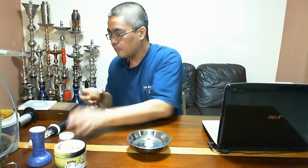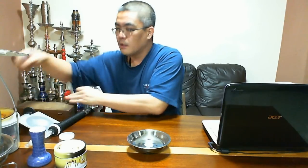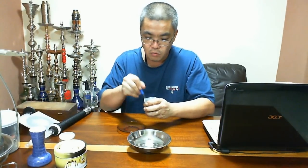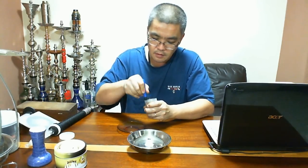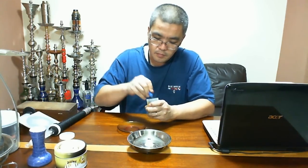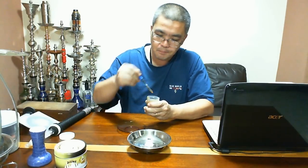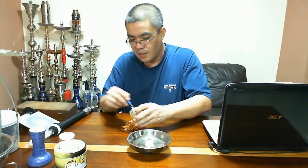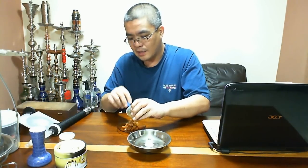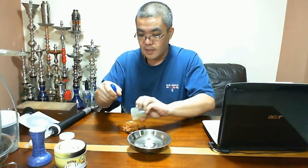Bom, vamos lá. Eu tirei um pouquinho no potinho, coloquei aqui, vou tirar no pratinho pra vocês poderem visualizar o corte do fumo. Já vou adiantando que eu particularmente prefiro ainda banana da Nacla. O cheiro é mais agradável. Esse aqui não é exatamente fumo de banana, né? Ele é de um doce. Banana Cream Pie seria torta cremosa de banana.